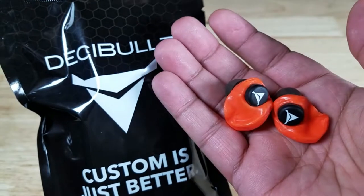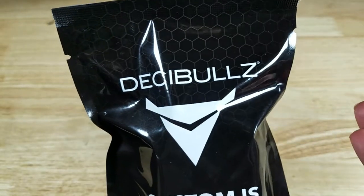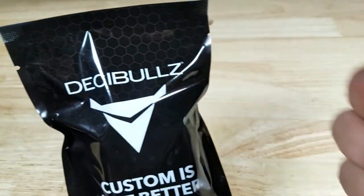As always guys, if at the end of the video you want to purchase these earplugs from Decibels, make sure you check out the links in the description below.